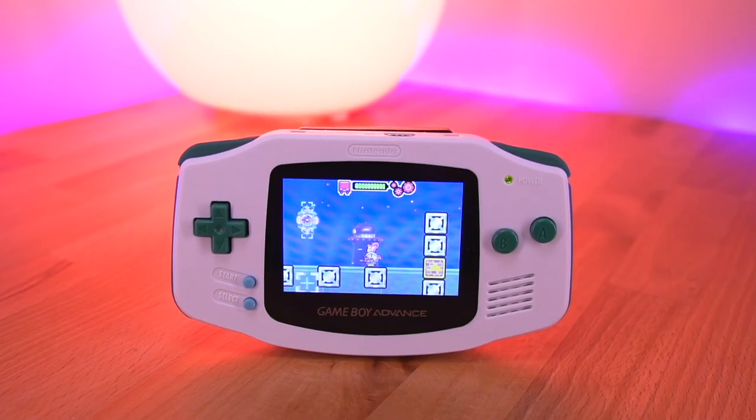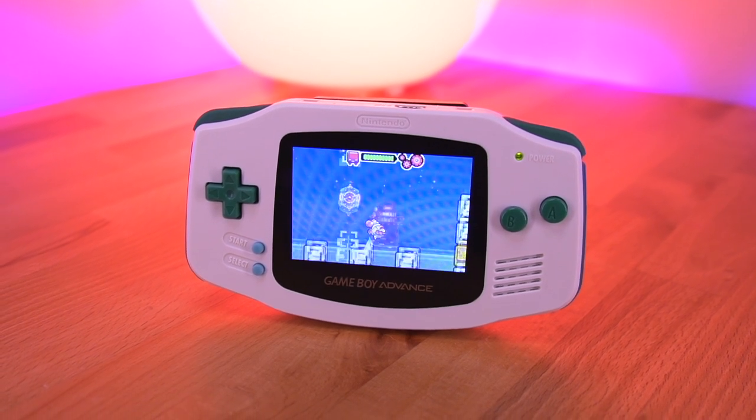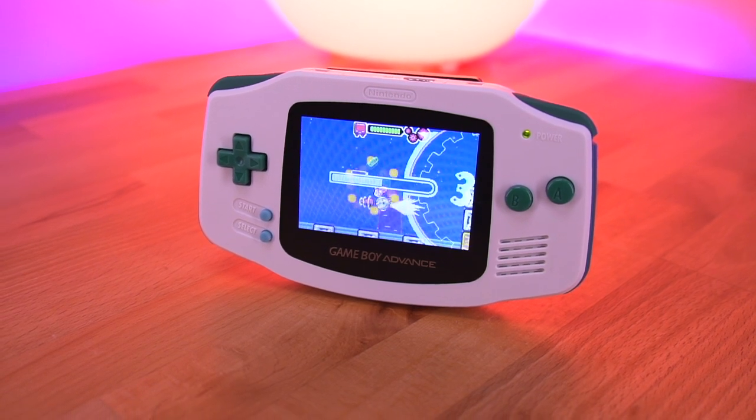My name is Tito and welcome to another episode of Retro Renew. Today we'll be taking a look at a new backlight LCD kit from Funny Playing for the original Game Boy Advance. This is the new ITA kit, and what makes it unique is that it utilizes a Nintendo DSi LCD panel pre-laminated to a glass screen lens.